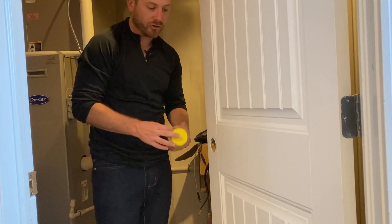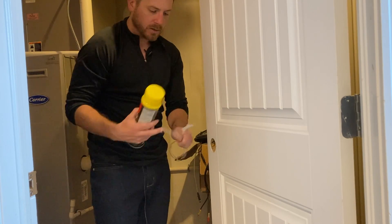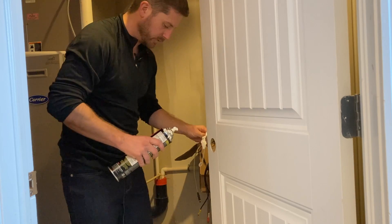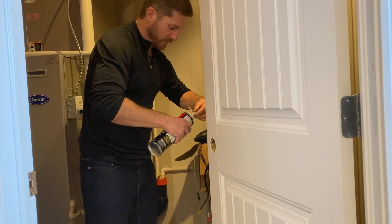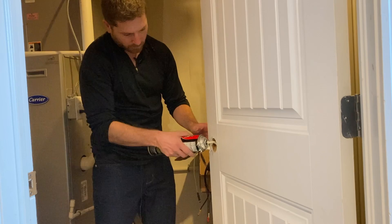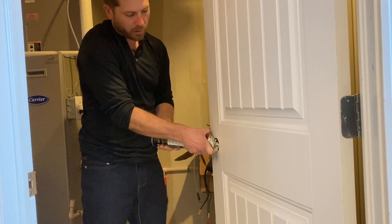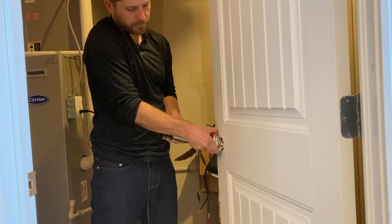Now get your can of spray foam and attach the small tube to the tip of the can where the spray foam will come out. Just screw it on — don't push too hard. Now stick it in the hole and squeeze the trigger to start spraying. It will come out as a thick liquid that will hopefully drop down to the bottom of the door and start expanding.